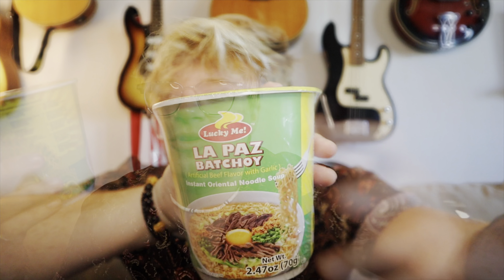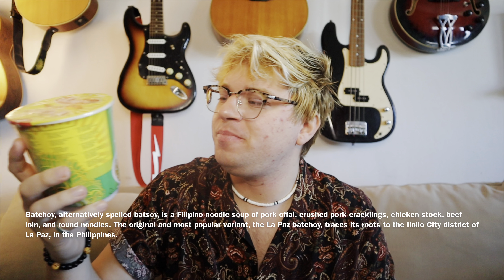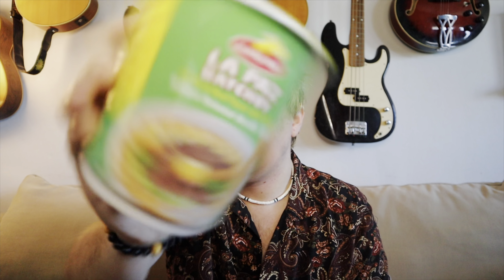Welcome back to my channel Groovy Vibes everybody. Check this out — today we are trying the Lucky Me La Paz Batchoy. So first off, what the hell is Batchoy? Artificial beef flavor with garlic, instant oriental noodle soup. So obviously it's a noodle soup, right? But what exactly is it?